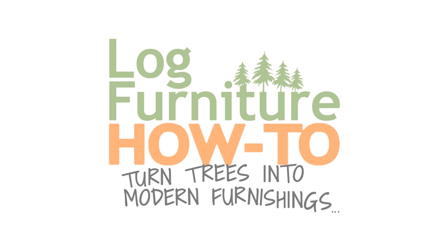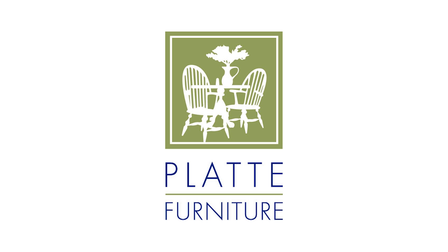Watch Mitchell Dillman Steel and Woodworking on Amazon Fire TV, and find Colorado Rockin' Logs at Platt Furniture, Colorado Springs New and Used Furniture.